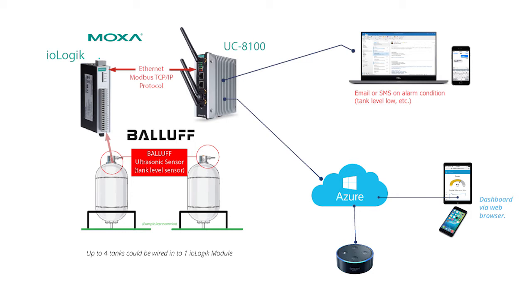Feel free to contact MSI Tech for more information on how to safely deploy IIoT applications.